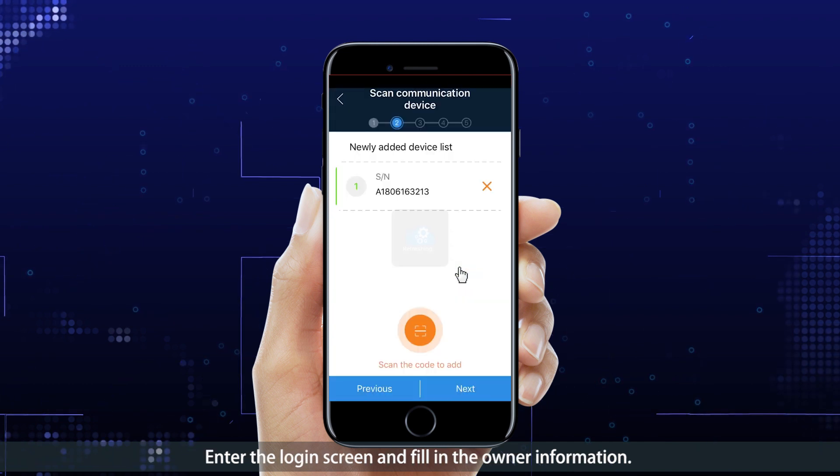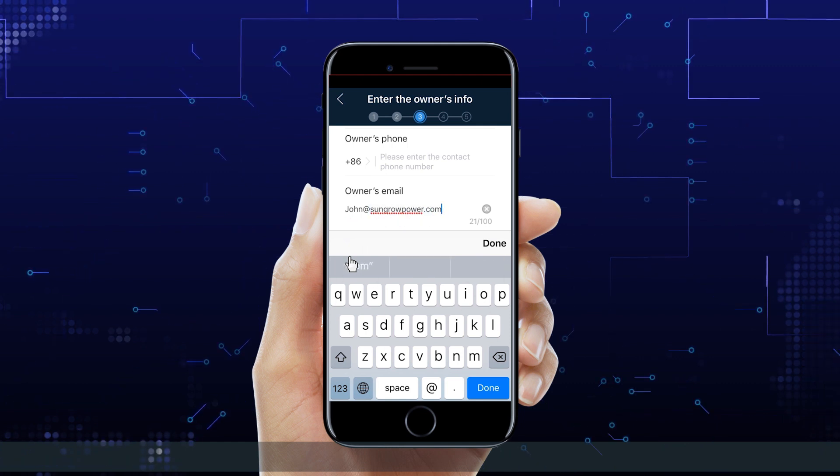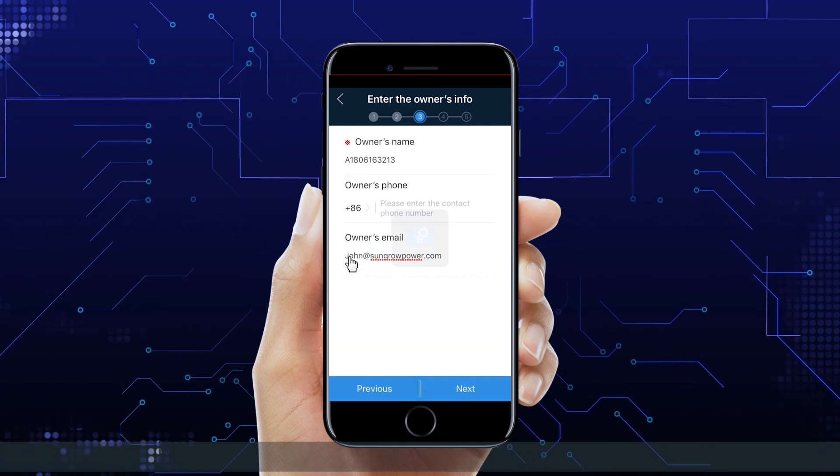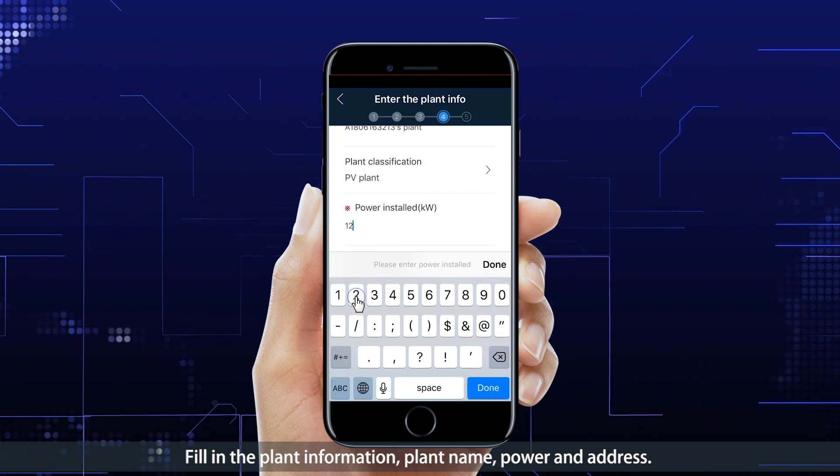Enter the login screen and fill in the owner information. Fill in the plant information including plant name, power, and address.